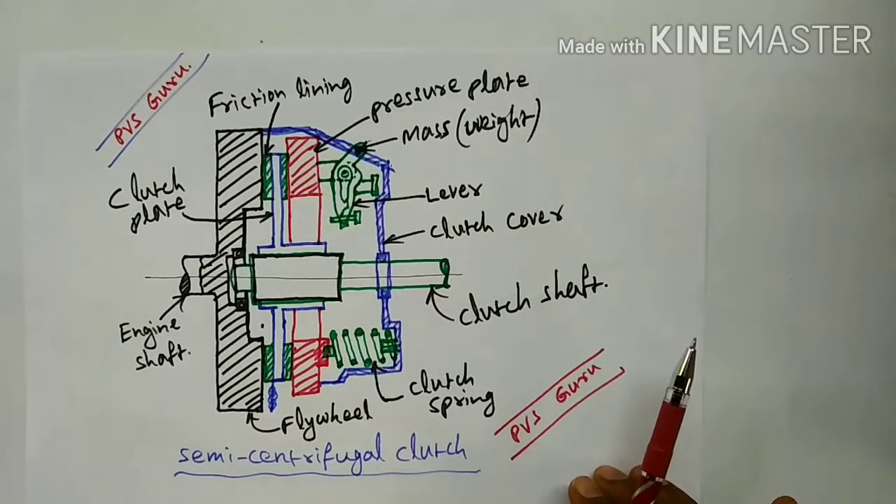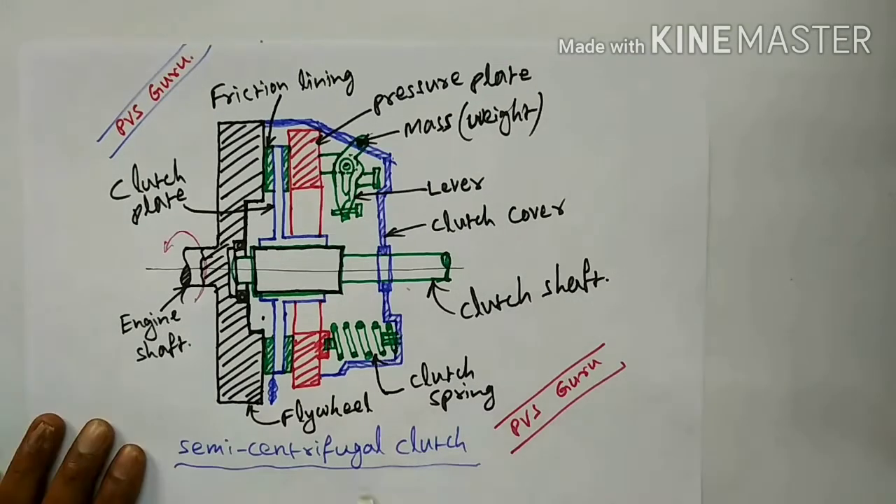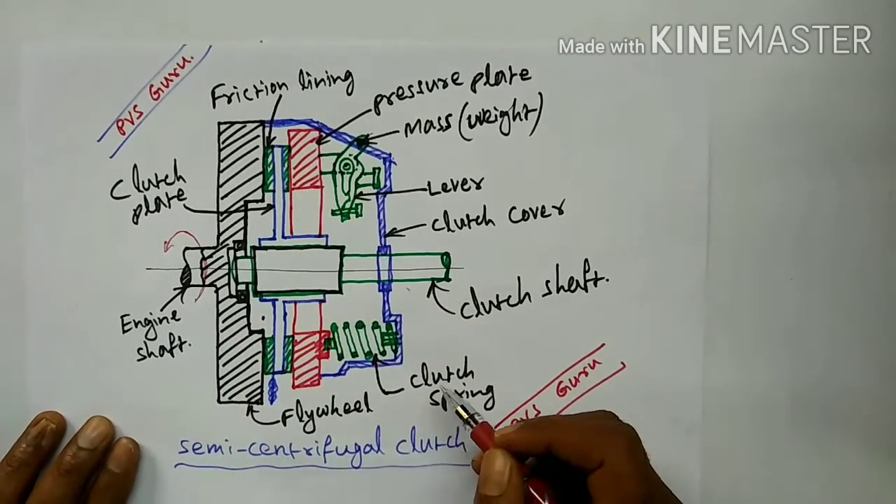We have discussed in the previous videos single plate clutch, multi plate clutch, and centrifugal clutch. In all the clutches we have common parts, with only little changes. Here the semi centrifugal clutch is also similar to the centrifugal clutch. First we will discuss the constructional details of the semi centrifugal clutch.